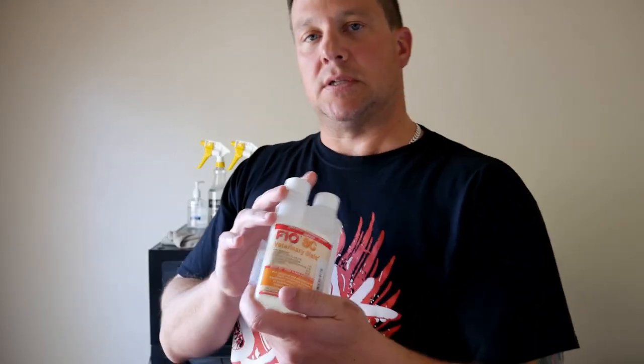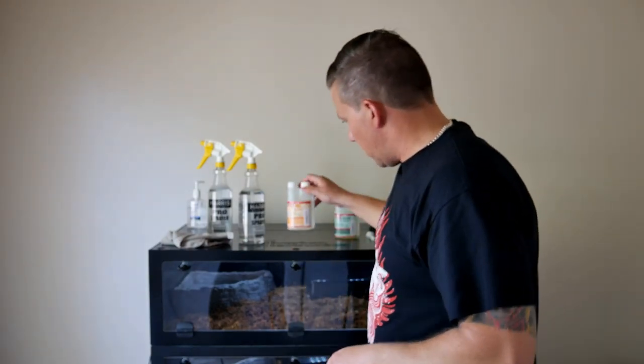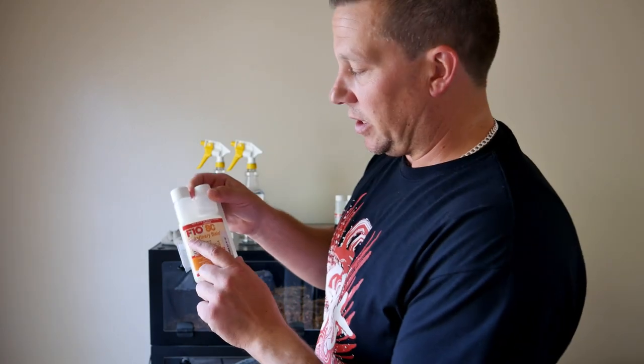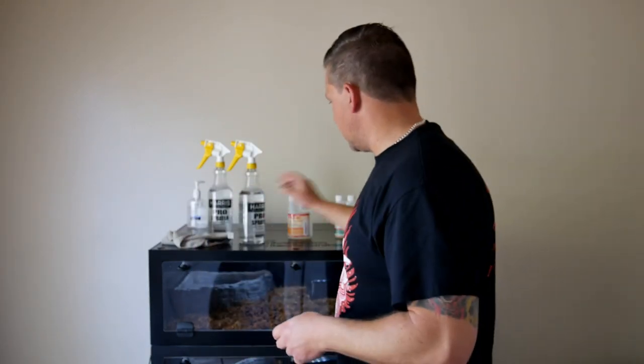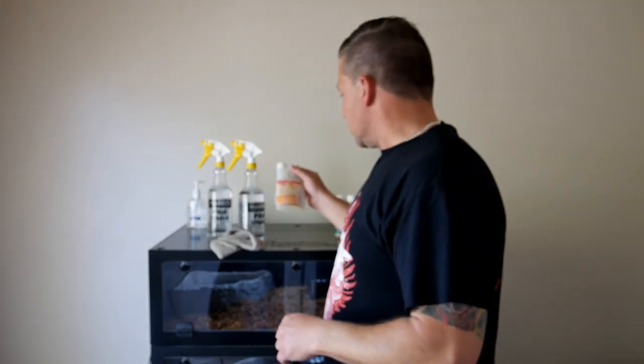These come in various sizes — these are the 6.8-ounce bottles. What I was just using was the basic SC, just to wipe the fronts clean and get some of the humidity off so I can see inside my cages — and it disinfects and it's safe for your animals. This stuff kills pretty much everything. I'm not going to go through the full list, you can look that up online, but the dilution rate is not very much.